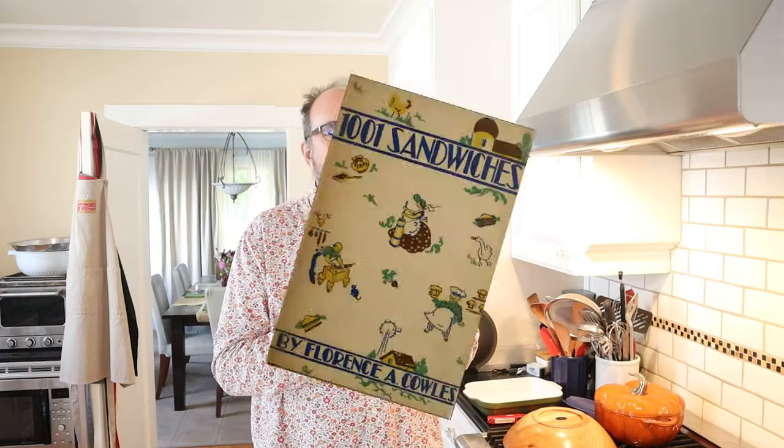Welcome to Sandwiches of History. Today from 1001 Sandwiches of 1936, we're gonna be making the Fru New Veg sandwich.